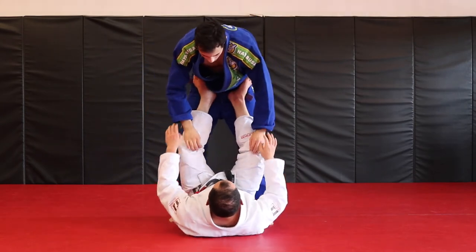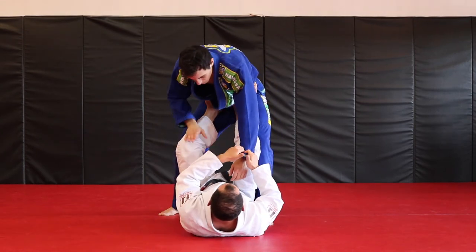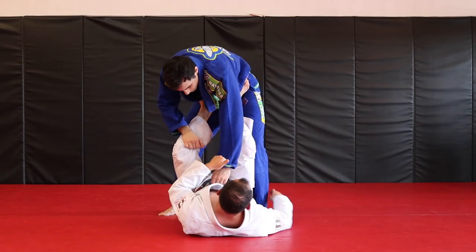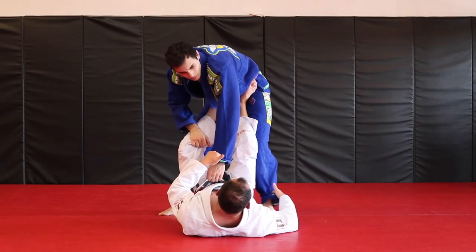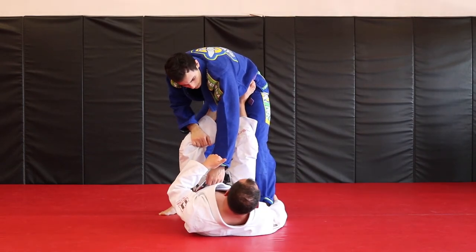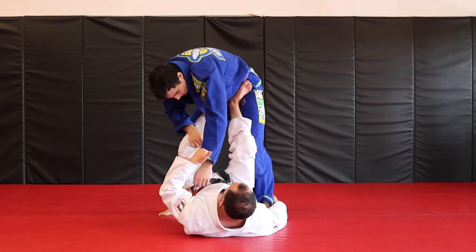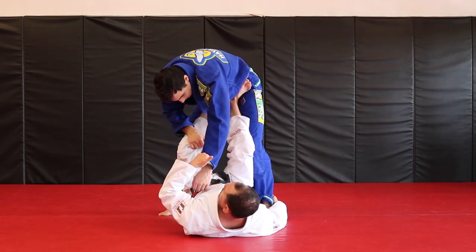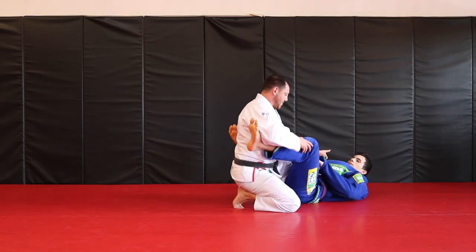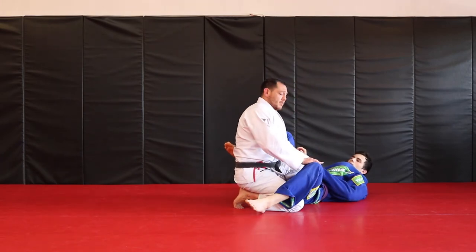Feet on the hips, toes facing out, double sleeve grip to stop — I'm starting to try to break his posture. From here, cross grip, two on one. I like to hook to the foot; if I can get a regular pants grip or sleeve grip on the leg I can do that also, but I like to know that I'm connected to the leg. Three points of contact: one, two, three. From here, I drop down, push, kick. Foot on the hip comes up, so I'm into the passing position — I get control, I can start working knee slides, standing passes, etc.